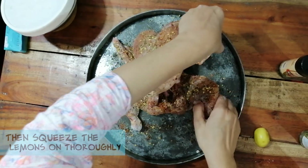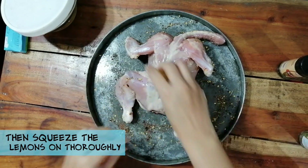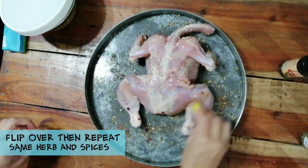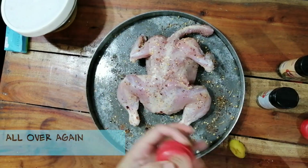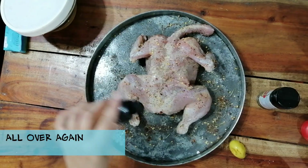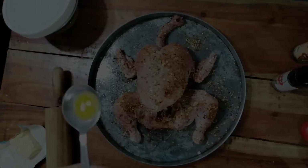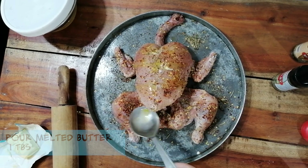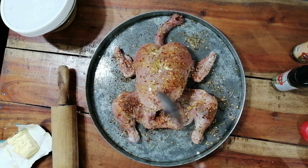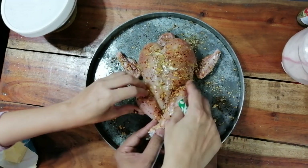In the end I'm going to add lemon juice. We will flip it and do the same thing on the other side. Then I'm dripping some melted butter onto the chicken. Before that we have to tie it up.